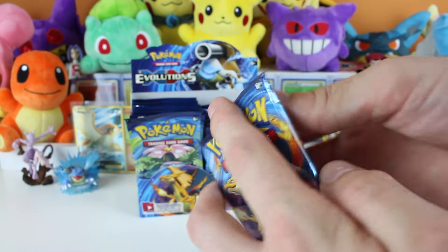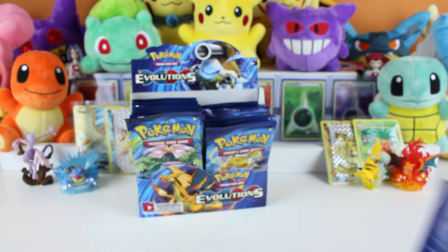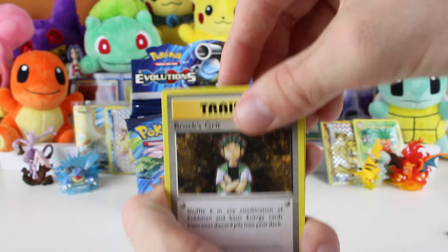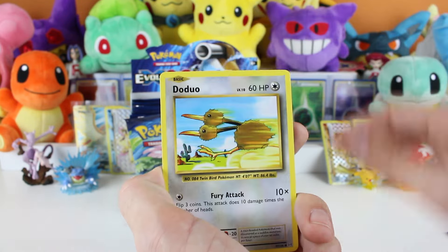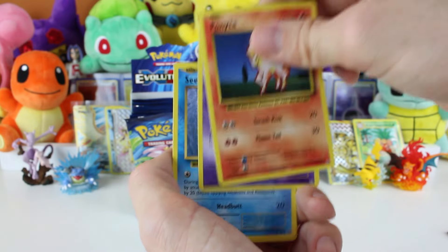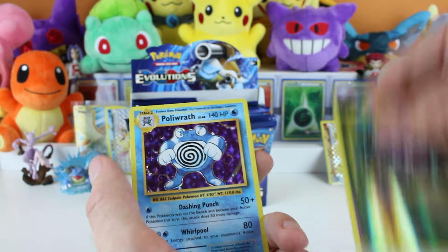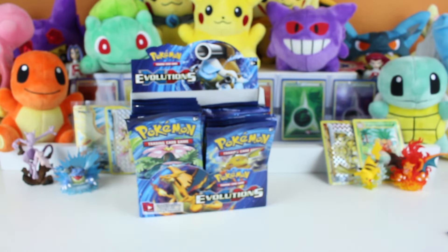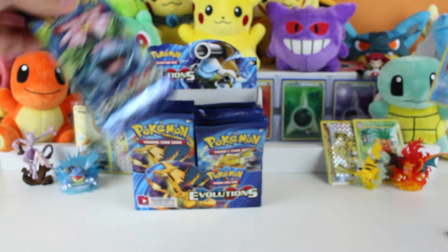That was number eight, so this is nine. We've lost count - we might just go through the whole box! We've got a Beedrill, a Haunter, a Revive, Pikachu, Doduo, Ponyta, Nidoran, Seel, Tangela, and a Poliwrath holo! That looks really nice, very cool - because during the pre-release we got a bunch of Poliwrath but they weren't holo.